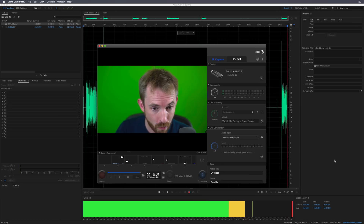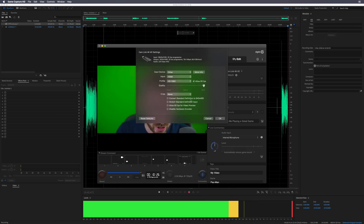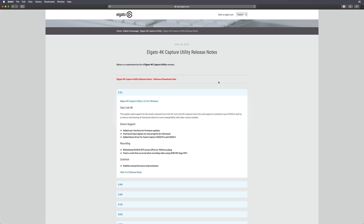One thing I did notice when using the Elgato game capture software is that when you go into it and tweak about with the settings, the highest you can push this up to is 60 frames per second, 1080p. I discovered that if you actually want to get the most out of Elgato Cam Link presently, you need to download an application called the Elgato 4K capture utility. This is available and the most recent update allows you to get the full 4K out of your Cam Link at 30 frames per second.